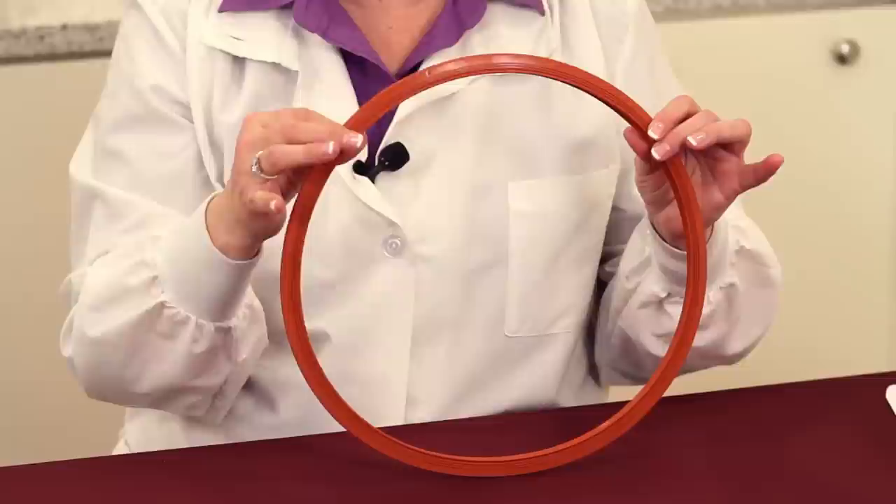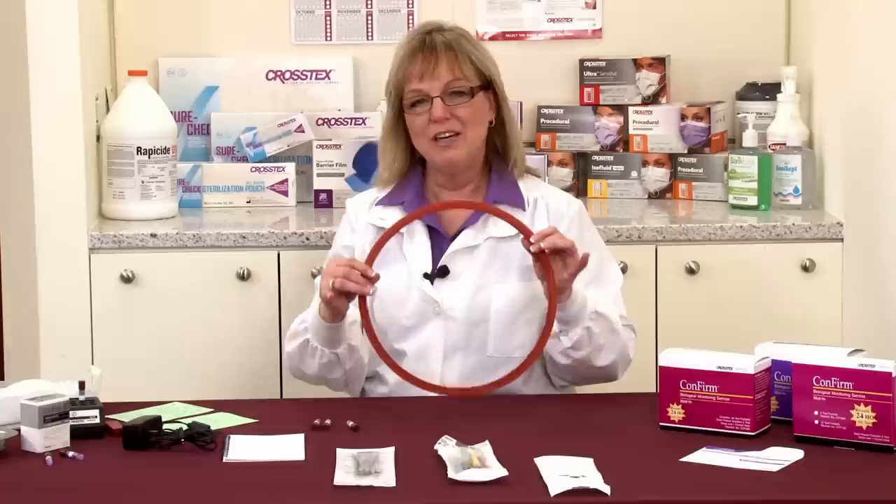One of the first things to look at is the gasket. Do we see any cracks in the gasket itself? Do we see any drying? Do we see any buildup? If that's the case, you may have a poor seal on the door, which could result in poor steam quality.